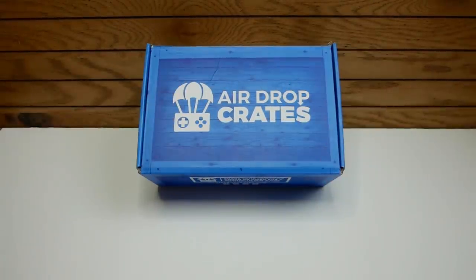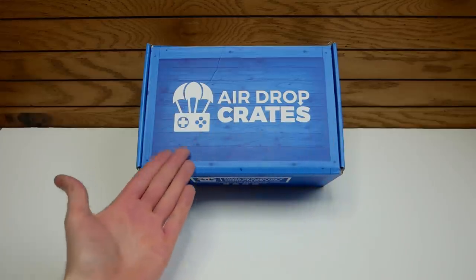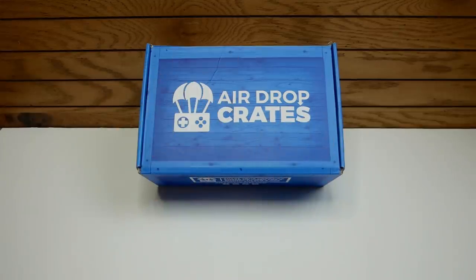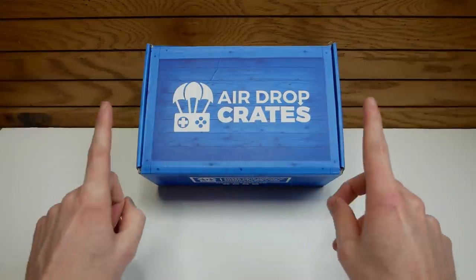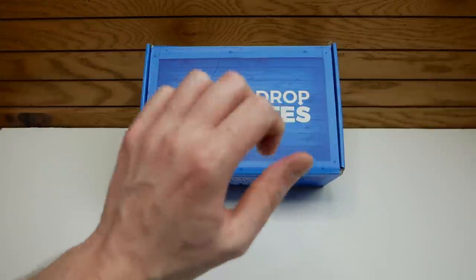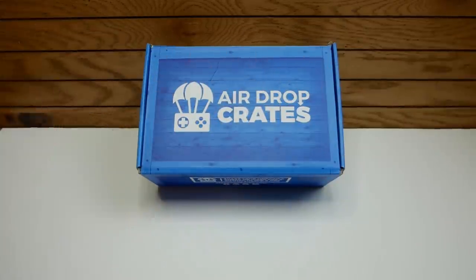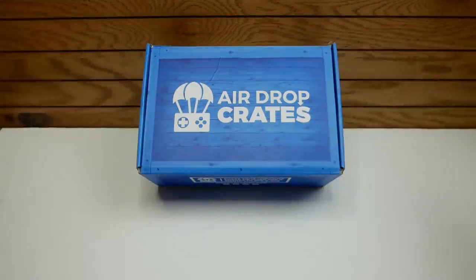Hey everybody, what is going on? Speedy Diver here, and today we have another Air Drop Crates unboxing. This month I think is for March. It's always exciting because it's a new box, a new month. If you don't know what this is, it is a monthly gaming subscription box. If you want to use the code in the description down below — Speedy — you can save about 5% off your entire order, as well as check out the pricing details and the link to the website.